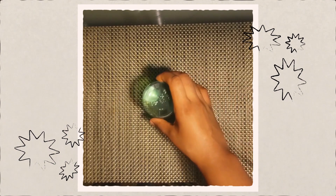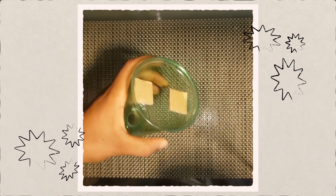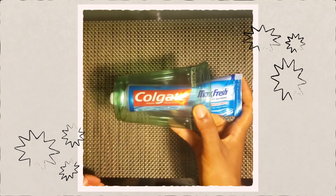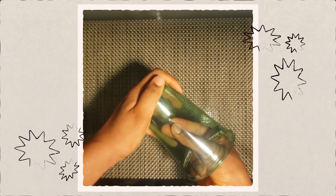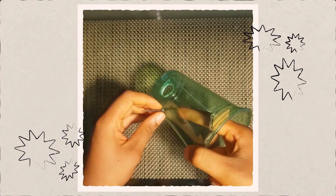Now carefully with your scissors again, or with something safe, cut a hole at the bottom of your cup — it does not have to be perfect. Make it large enough so that the cap of the toothpaste fits. Now get your nail and, with an adult, poke through the cup from the inside. It should be more towards the bottom of the cup.